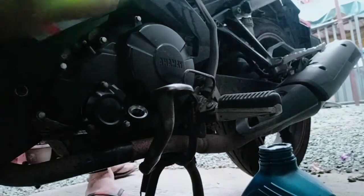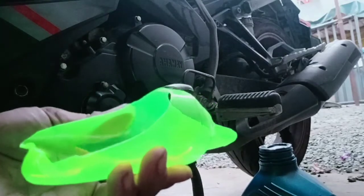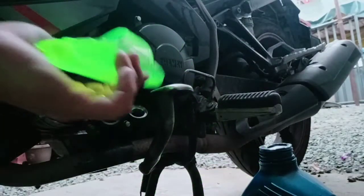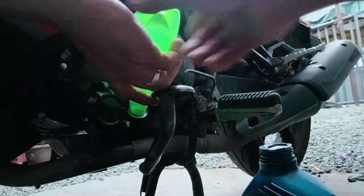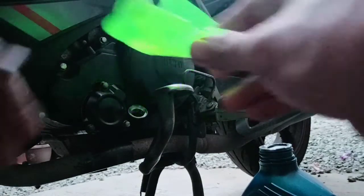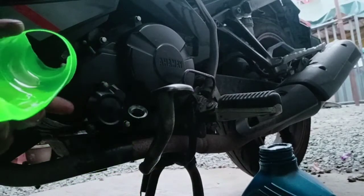Para hindi lang kumalat, punasan natin ng basahan. Nalagay na natin yung 950 ml guys. Ganda ng improvise ko — walang talseg, walang tagas. Gumawa naman kayo ng improvise na ganito — yung swak, pag alanganin hiwaan nyo ng kutsilyo. Yung natitira nating langis, pwede na rin natin ito panglagay ng kadina — maganda din panglagay ng kadina. Para tipid din tayo, lalo na ngayon sa pandemic.